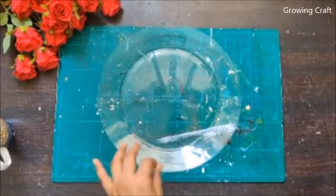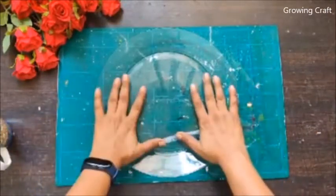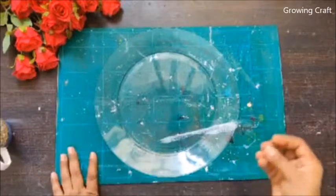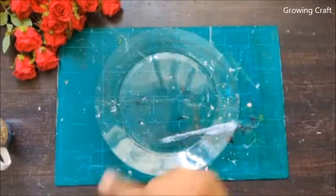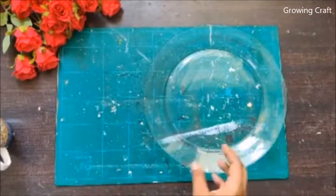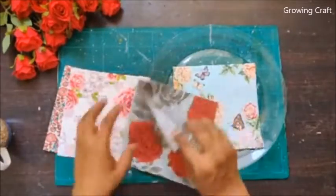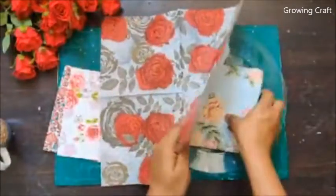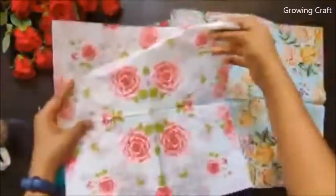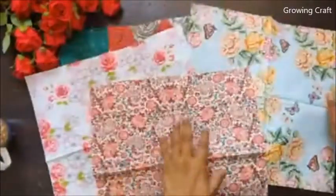This is a huge glass plate, approximately 12 inches in diameter. The German decoupage napkins that come in the market are 12 inches, and decoupage papers are A4 size, so you can always trim them down and use them on your plate. I wanted to show you a video where you can use any kind of papers — here are a few of the designs I wanted to use.